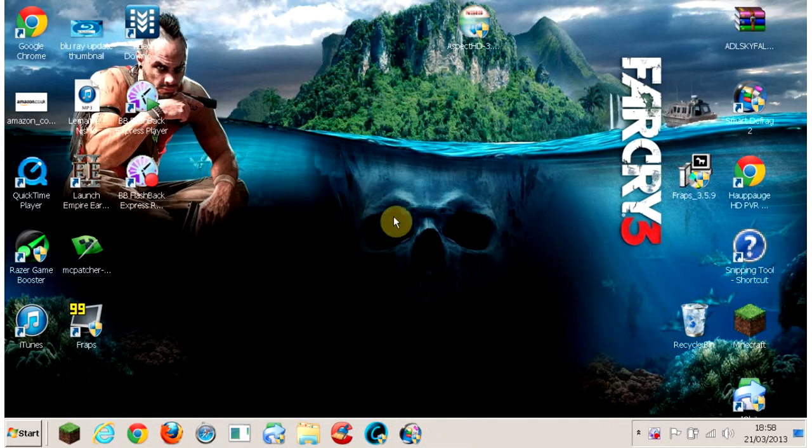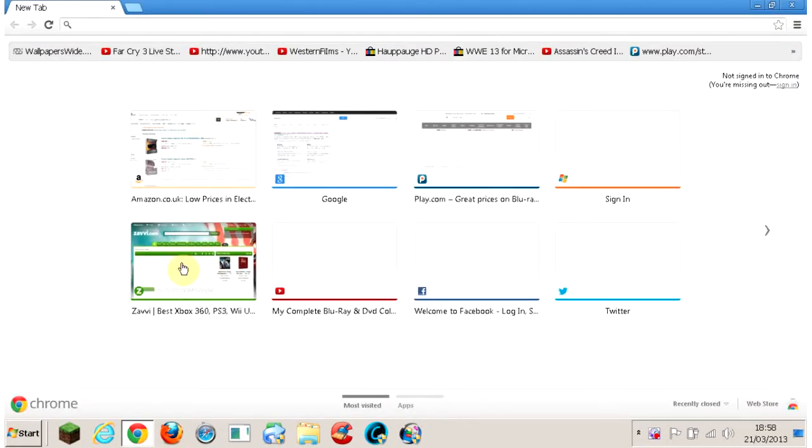Hey, what's going on guys? Welcome to my brand new series where I'm going to be talking about all the brand new steelbooks that I've found. Just kind of a help video, so if you're looking for cool steelbooks or anything like that, I'll have the new pre-order steelbooks out.